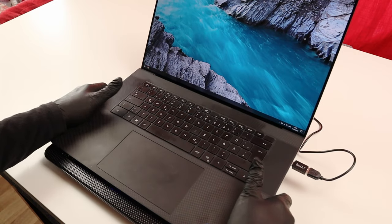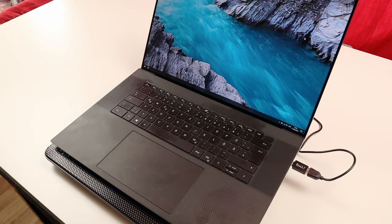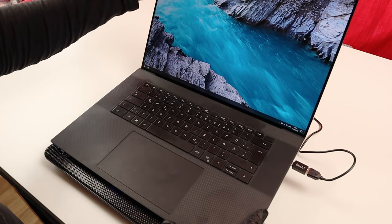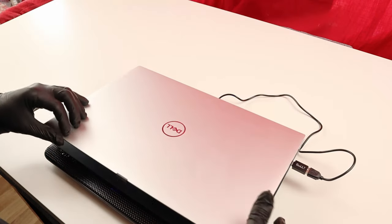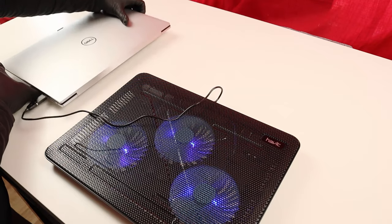So this is the cooling pad. I still have to test it over more hours and days and then give you feedback afterwards about its performance and how it affects the laptop's performance, especially on warm or hot days. Now I'm going to keep it connected but move the laptop to the side.